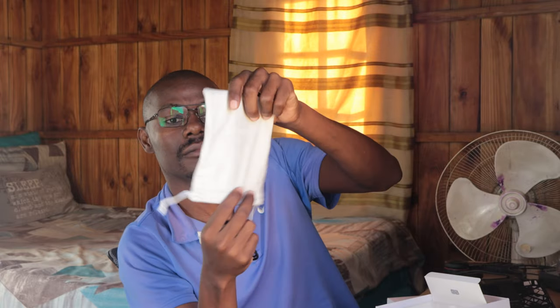What else do we have in the box? There's another thing here — oh, it's the cable, I guess this is the charging cable. And a packet to carry it in when you're traveling.